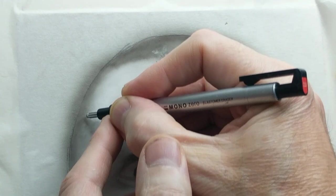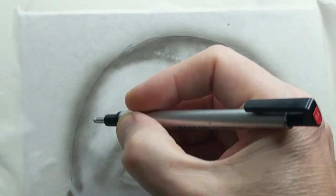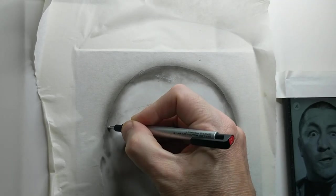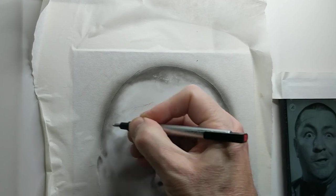We probably have a little camera shake going on, so let me hold the camera. I'm going to zoom out a little bit. Just kind of pressing and going for little circles, creating texture.